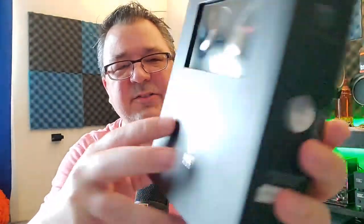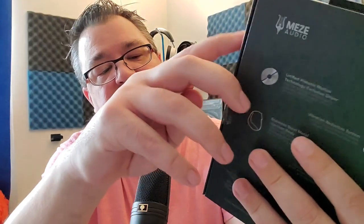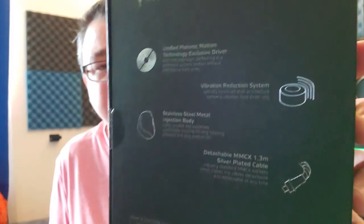They come in a nice little box with pictures showing the IEM, a sticker from Meze, and it says 'Designed and developed in Romania' — so this is a Romanian IEM. On the back you get information regarding the unified piston motion technology. These are 16 ohms, 105 decibels of sensitivity, so they're really easy to drive, with a frequency response of 18 Hz to 22 kHz.